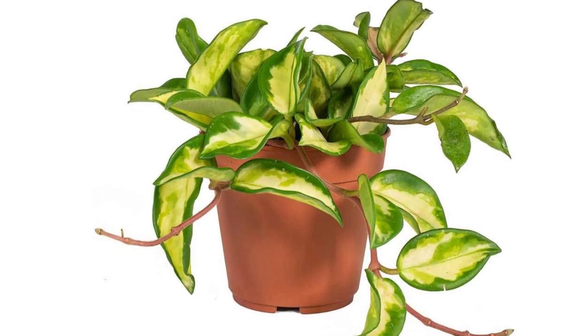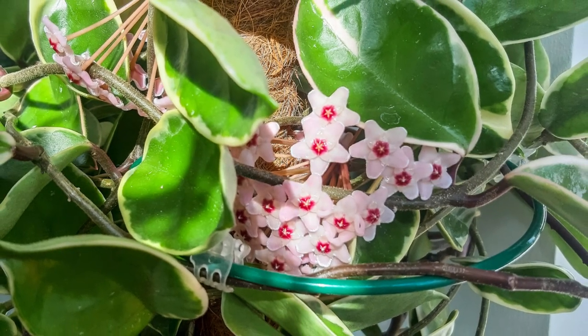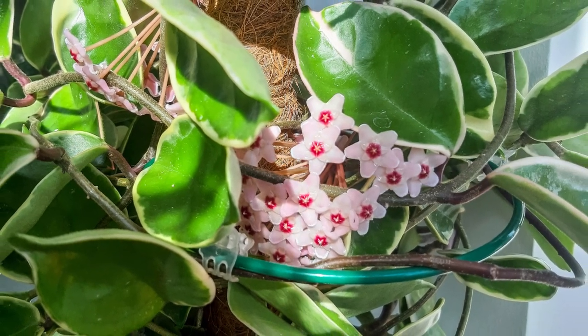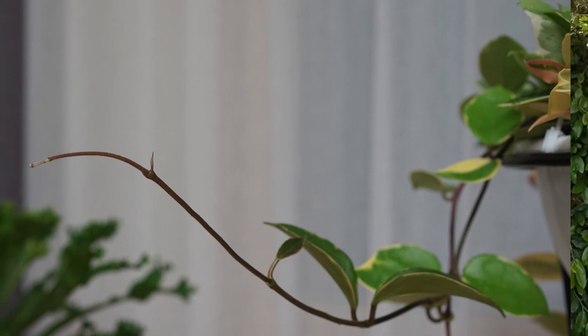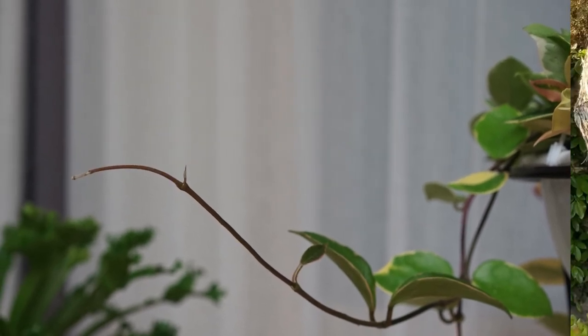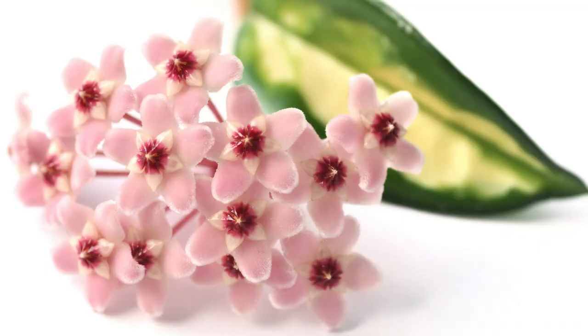Their easy upkeep, durability, and elegant appearance make it a top choice for plant enthusiasts. It's no wonder why Hoyas are going through a revival. Hoyas aren't technically succulents, but are succulent-like with their spongy waxy leaves. The thick shiny leaves have green leaf borders with a beautiful creamy center. This is a smaller Hoya, but eventually this will turn into a draping succulent vine that produces stunning star-shaped waxy flowers.